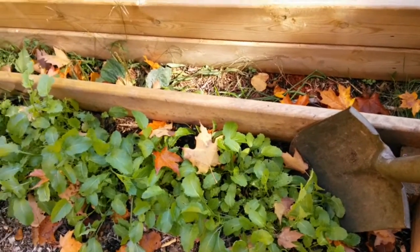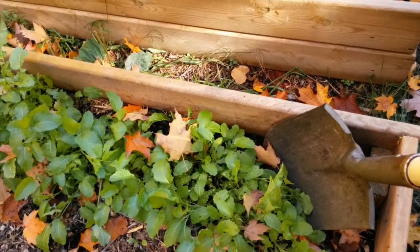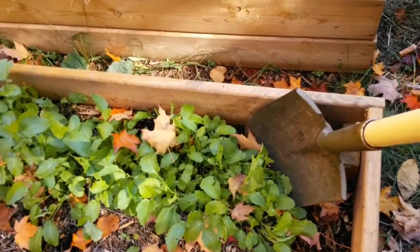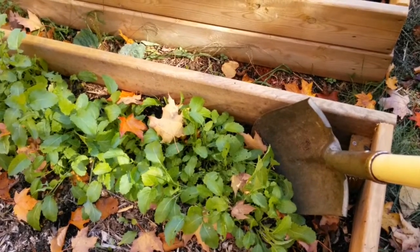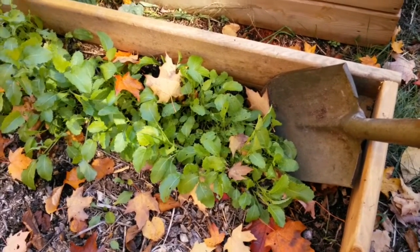These go under different brand names, or you can just get some generic type of spicy mustard. One type is Mighty Mustard, which has a few different varieties. In any case, the process is to plant them right after or soon after you've harvested your garlic in the same general area.